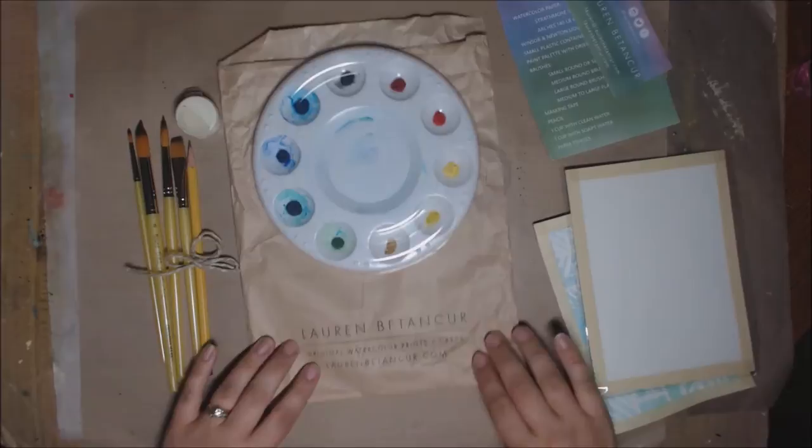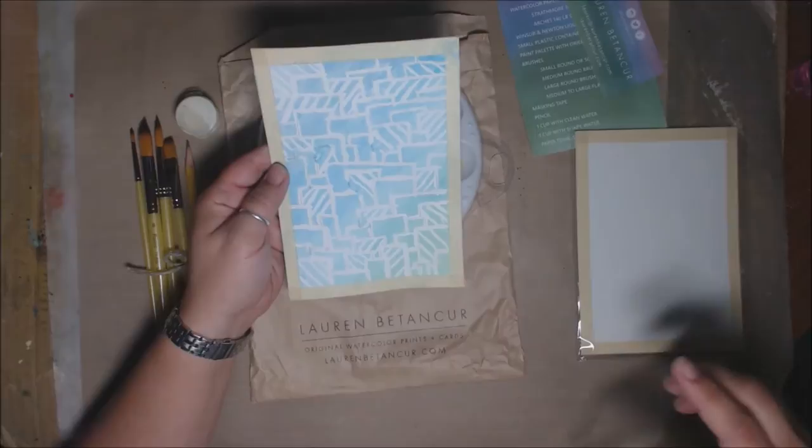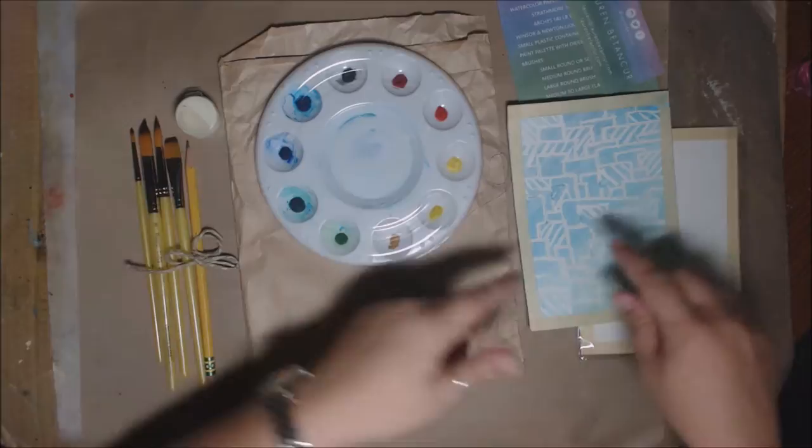Hey everybody, it's Erin. When I was at the painters conference, I got a chance to go into Lauren Bettencourt's watercolor class. The whole technique we learned was how to do masking. This is what I created when I was there. In the following videos, you're going to see both me in the classroom creating this at the painters conference, and in between, Lauren sent me videos of her technique from class.